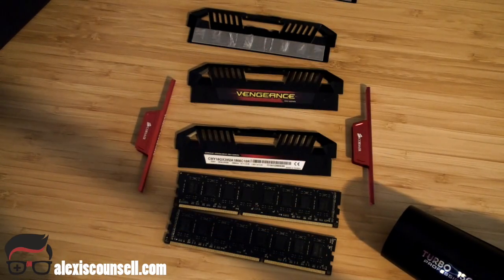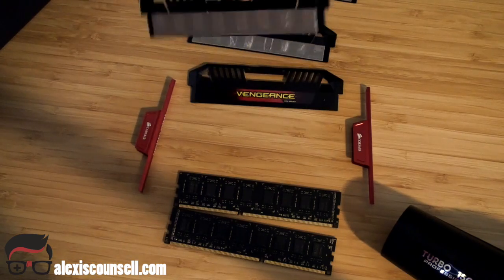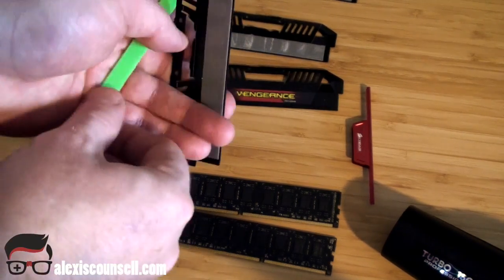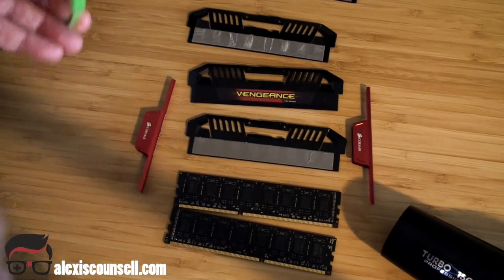And there we are, all done. Super easy. Removing the heat spreaders wasn't as difficult as I thought — the glue came off really easily, nice and smoothly, with no residue left on the RAM. Plenty of heat, plenty of patience, something nice and soft and plastic just to ease it off gently — that's important. Don't rush, and it's an easy job.